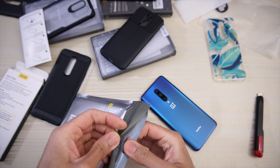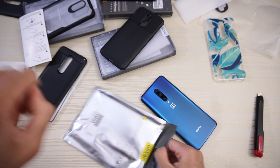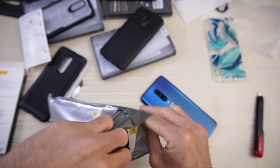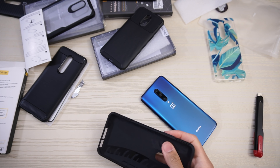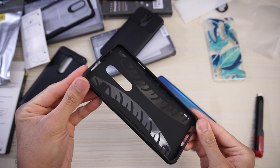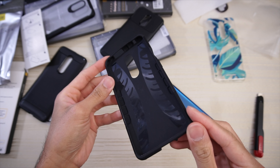Let's have a look. From the looks of it this is a thick case. And oh, look at that pattern on the inside — definitely a rugged appearance.